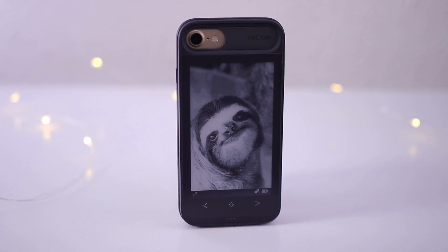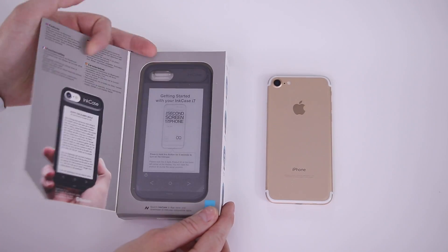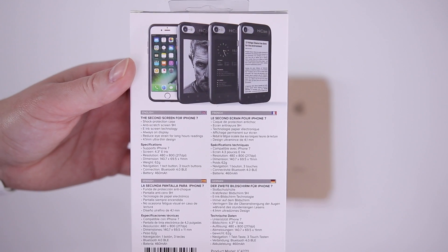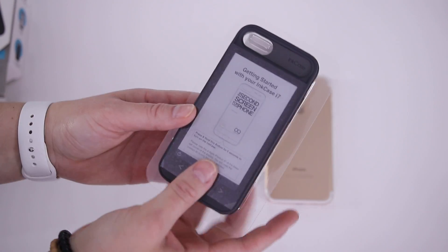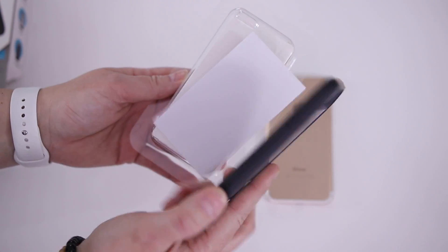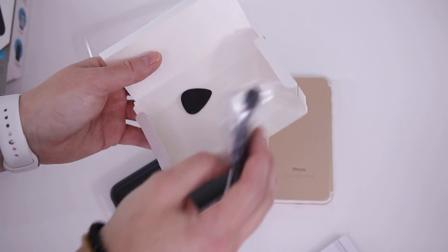Hey guys, how's it going? It's Amanda. So this is the InkCase from O-Axis, and what this does is it adds a second screen to the back of your iPhone 7. This is an e-ink display, so it's very low power consumption. They say the battery should last three to five days depending on use, and it helps you save some battery on your phone by using this display, especially if you're using it as a reader.